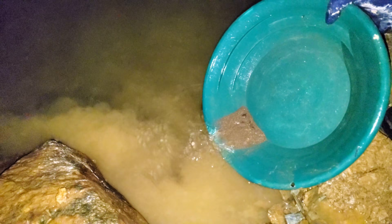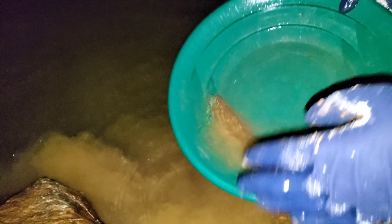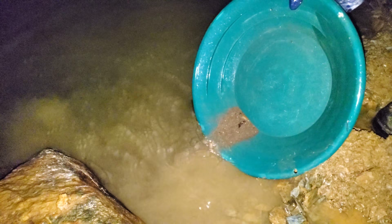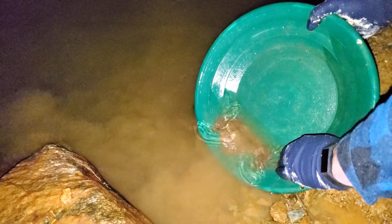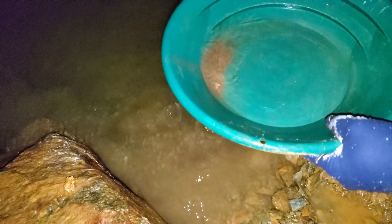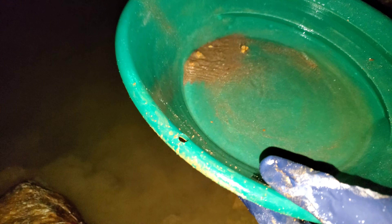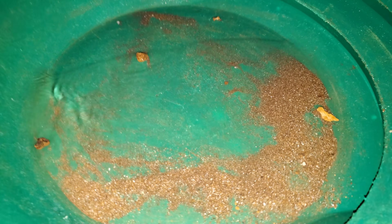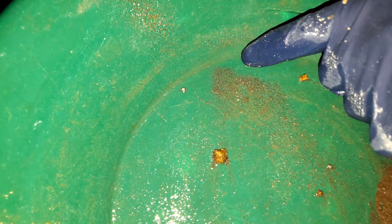Looks like there's a bit more sulfides in this — still some quartz. Yeah, so this is basically all sulfides in here that I'm panning off now. You got pyrite, magnetite for sure. I don't think I'm going to be able to tell if there's any gold in here, at least not with the lighting — there might be some in there. It sort of looks like it but I'll have to look under a loupe.